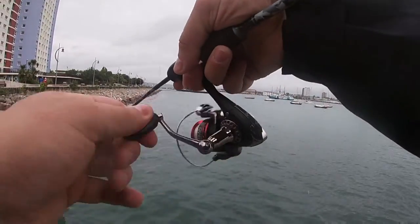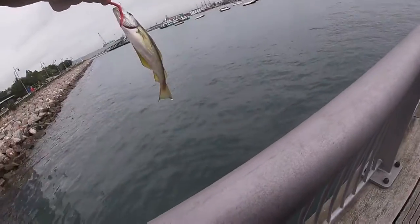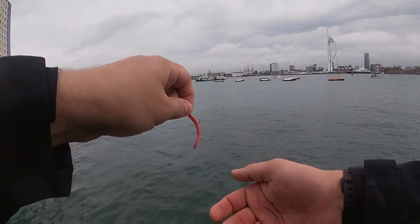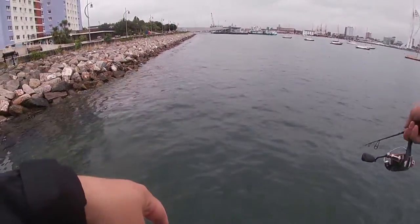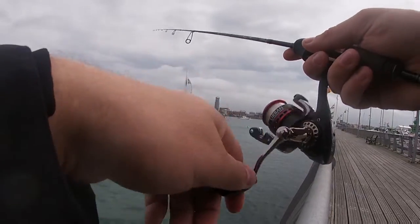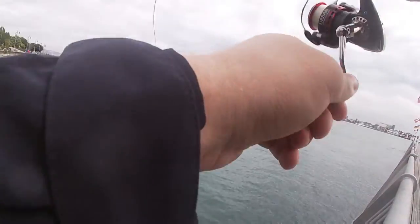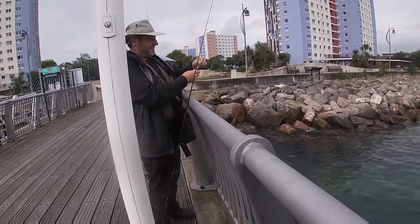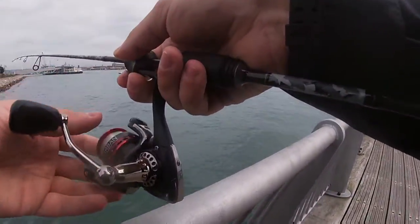Yeah, it bites every cast, mate. Oh mate, that's bigger as well. Let's do it. Right on, mate. This is proper kids fishing, isn't it?